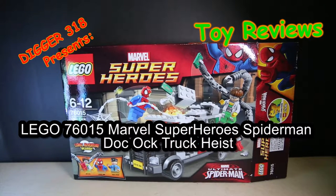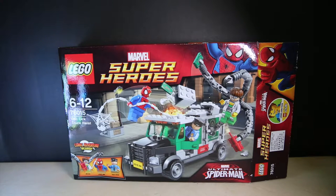Hello and welcome to another review. Today we've got Spider-Man Lego Marvel Super Heroes 76015 Doc Oc Truck Heist. I always wanted a Doctor Octopus — I never got around to getting it. Didn't get the first one from the Spider-Man 1 and 2 movie.